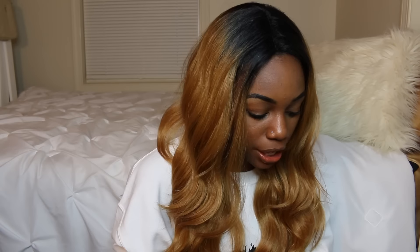Alright, let's go! So today we're going to be doing another wig review. Shake and Go hit me up and this is the wig that I chose, so let's just get right into it.